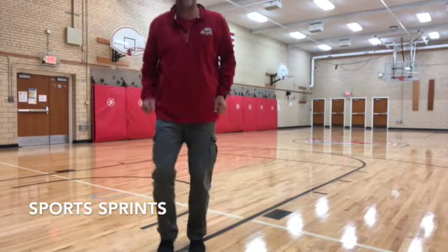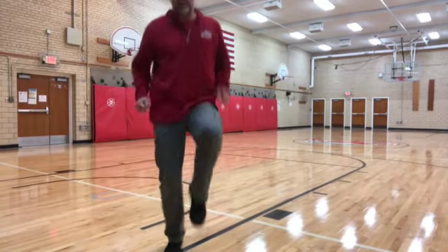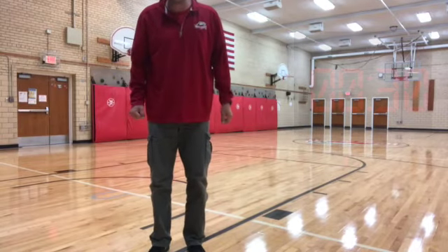Sports sprints. You're just running in place, but you have your knees high in the air. 30 seconds, here we go.